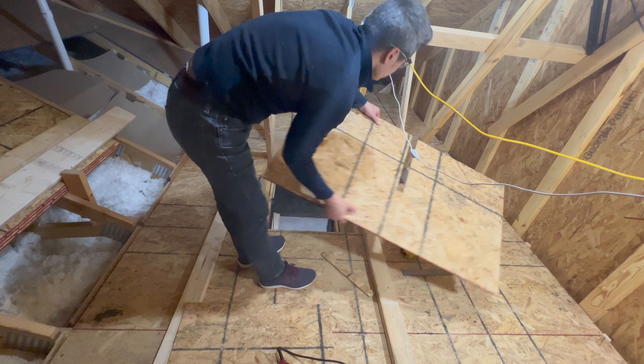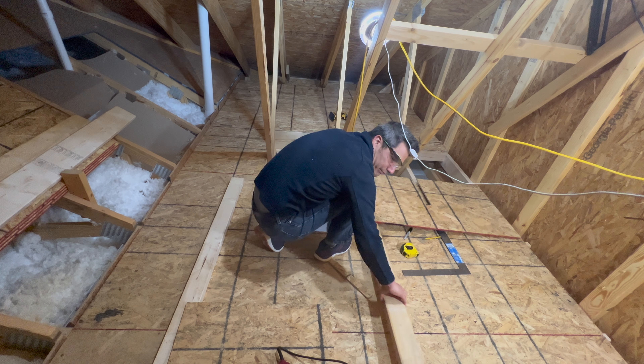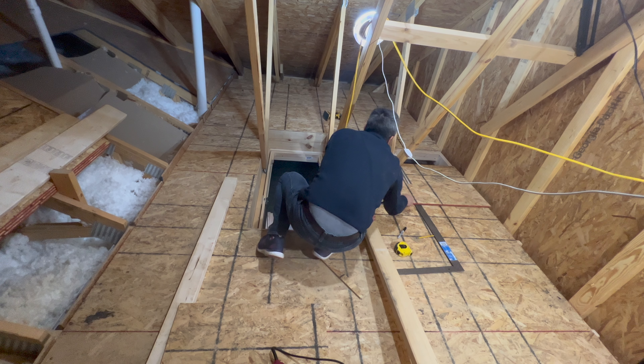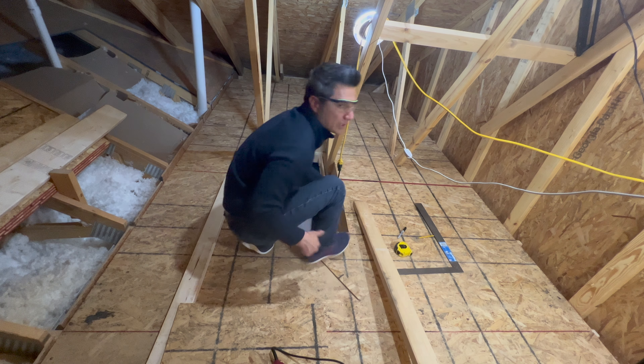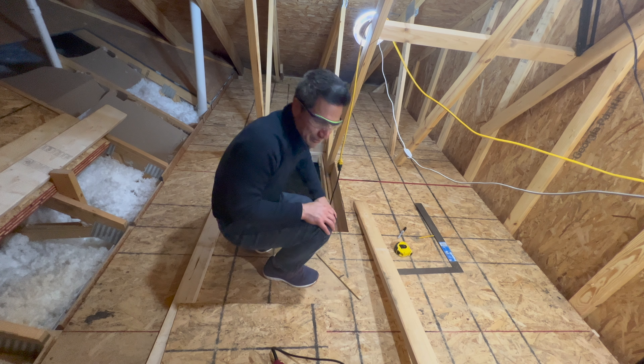Moment of truth. We're going to tighten all this up and get some screws in.